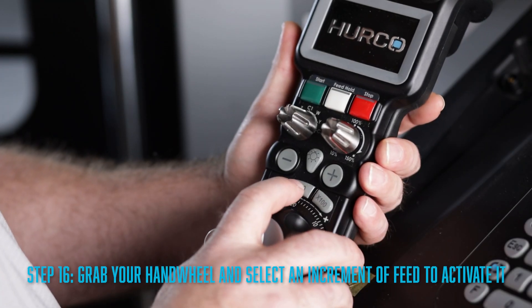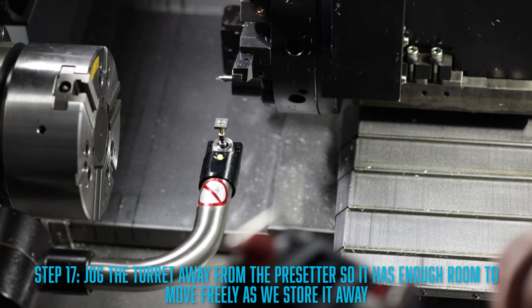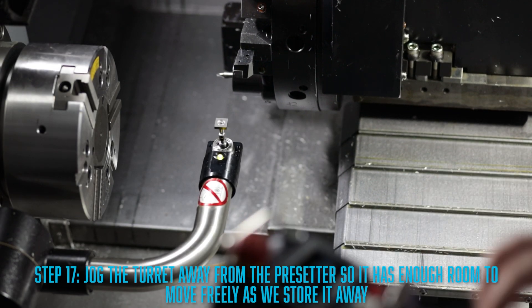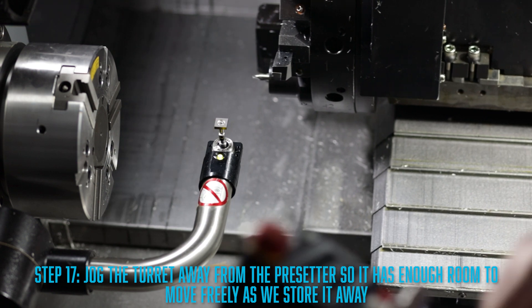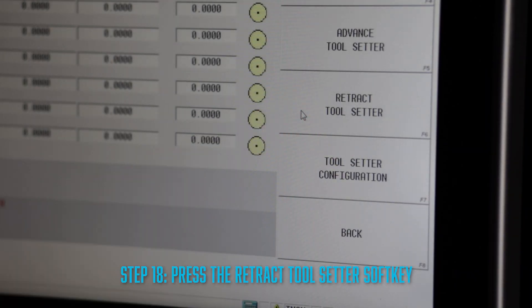Now that you're all done with your tools, you'll need to grab your handwheel again and select any increment of feed to activate it. You'll need to jog the turret away from the tool setter — we need to do this so it has enough room to move freely as we store it away. Then press the retract tool setter soft key. Once your tool presetter is out of the way, you should be ready to go, so hit the start cycle soft key and you'll be all done.